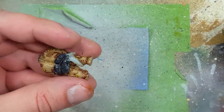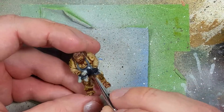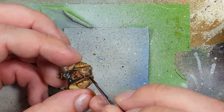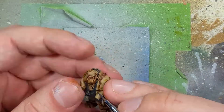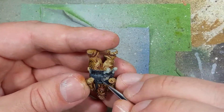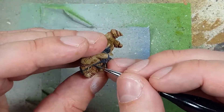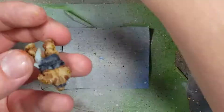Once that is done, we're going to apply a layer of Nuln Oil all over. Once that dries, we're going to start drawing straight lines of Eshin Grey all throughout — up and down towards the main areas, along the crosses and highlighted areas. We're basically going to make our own texture. Then with a one-to-one mix of Eshin Grey and Dawnstone, we're going to apply this to all the edges of the apron, painting straight lines to create our texture, the folds of the apron. We'll paint 90 to 95% of the entire thing this way.